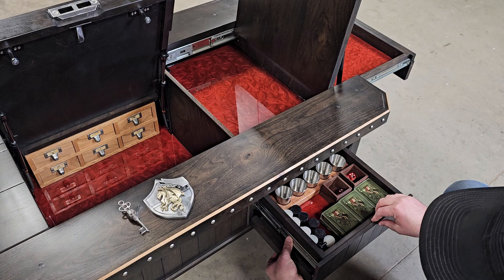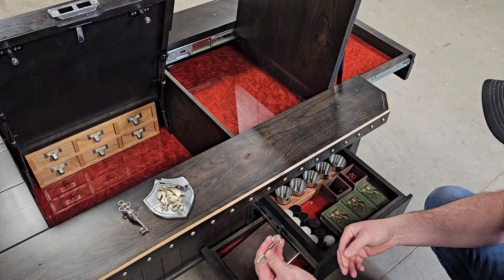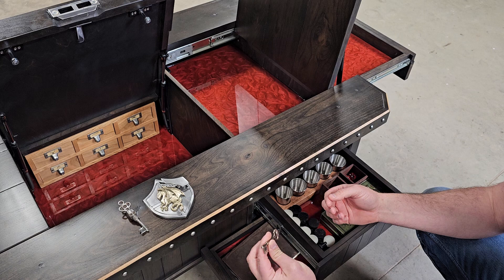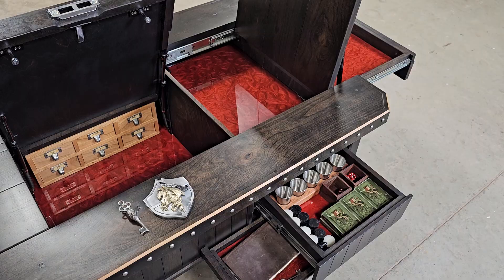Underneath here there's another drawer — I've got a little handmade journal in there, and then the extra key right here. I'm probably going to end up screwing that key up underneath the table so that if the main one gets lost, at least you have a backup. This is the original key that came with the lock set.